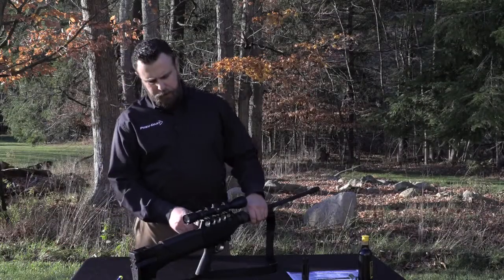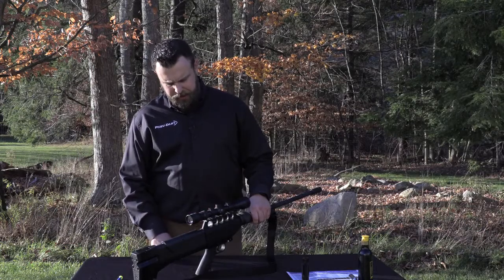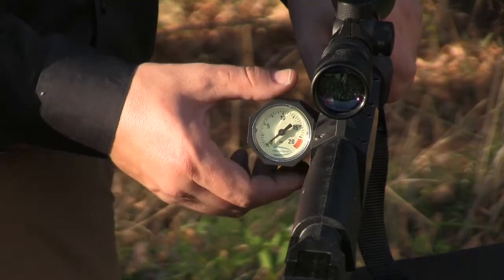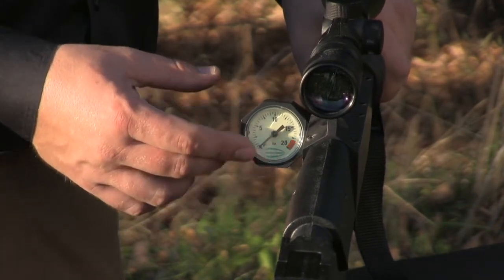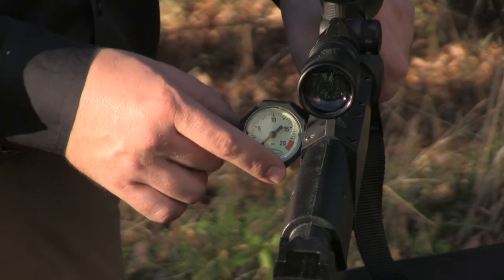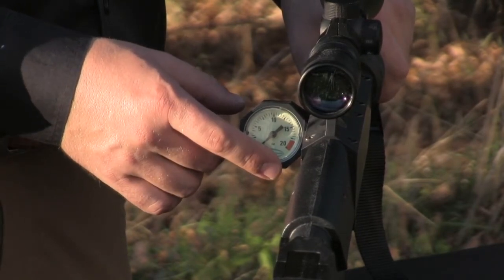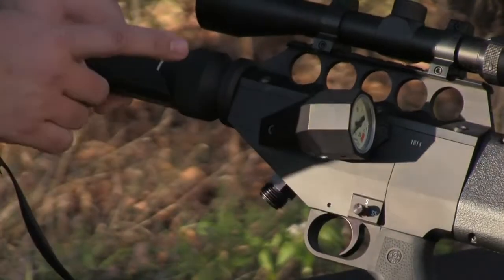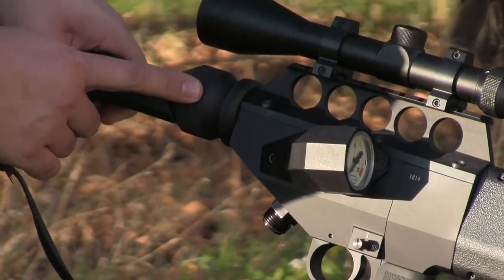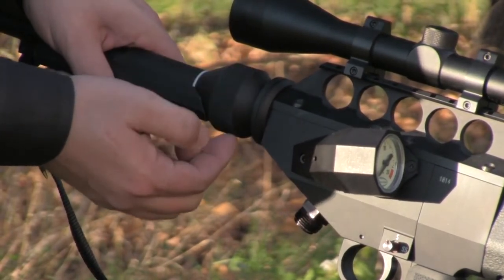Moving forward from the butt plate, we'll stop at the air gauge on the side. The air gauge, unique to the G2 Excalibur, regulates the amount of pressure that can be put into or taken out of the projector. That process is controlled by the power control knob — or gas knob — located just rear of the forearm.